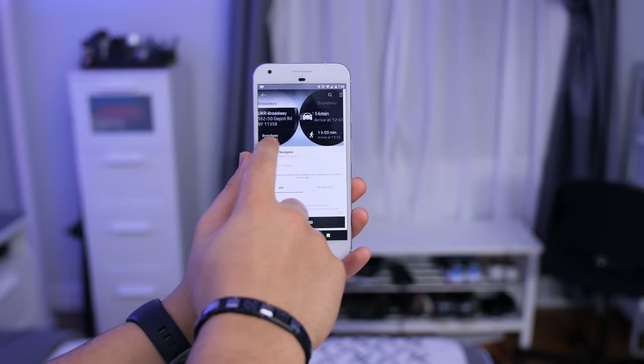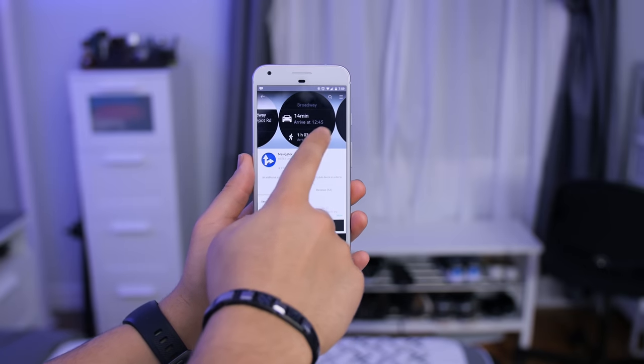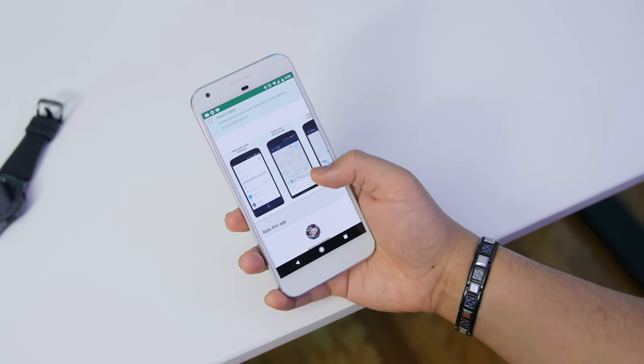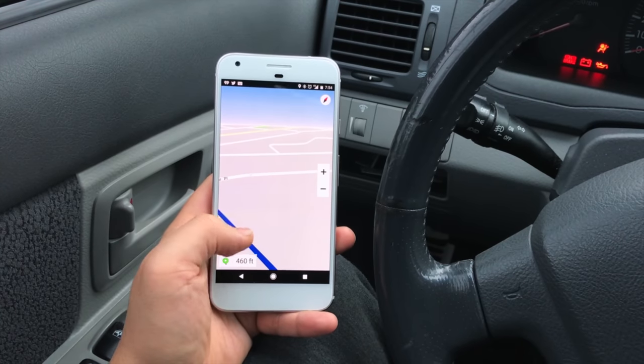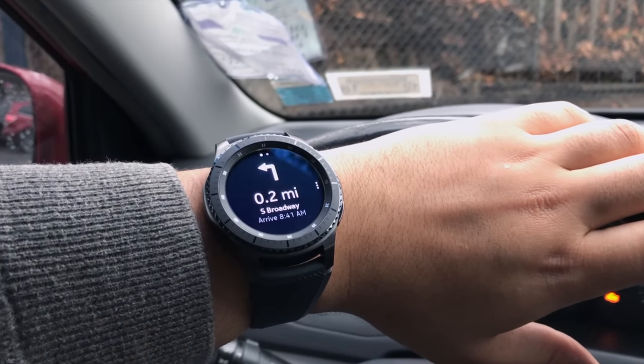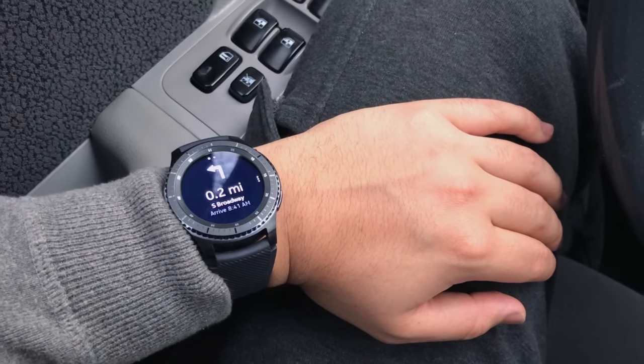GPS is built directly into the watch, so you can use it as a navigator. You just download the Navigator Mini app from the Samsung Gear Store as well as the Google Play Store — it's a pretty popular app — and it gives you turn-by-turn navigation for walking and driving. I used it while driving for about 25 minutes. It could be a little flaky with GPS, but I blame the app itself since it kept saying 'waiting for signal' despite my location being on. And even if it did work, I found looking down at your wrist while driving to be very distracting, especially if you wear the watch on the same arm you steer with. It's a cool idea but not as practical as it sounds — that goes for any smartwatch, not just this one.